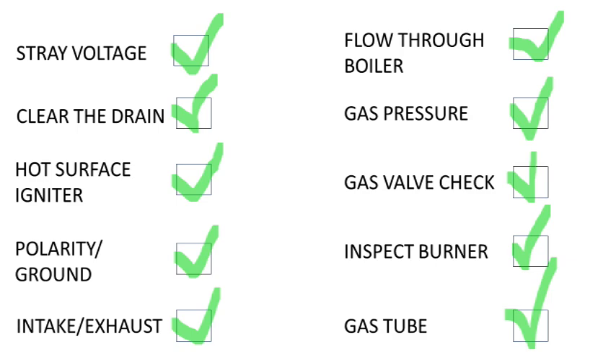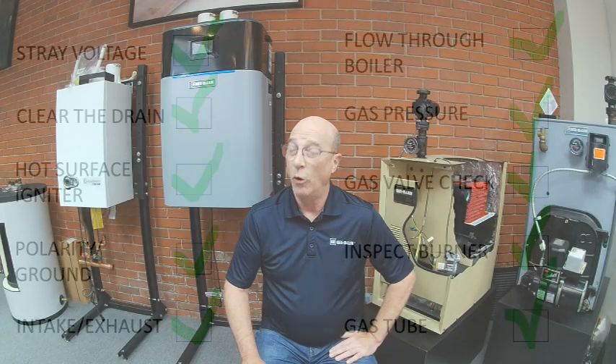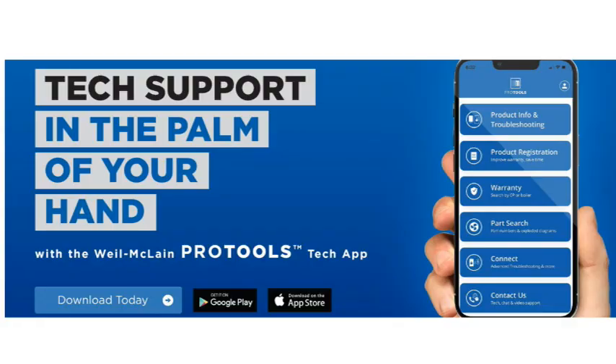Well, thanks for watching. We hope this video was helpful, and be sure to download our Pro Tools app. It has everything you'll need to help diagnose and repair Weil McLain products, along with lots of other helpful features. We'll see you next time.